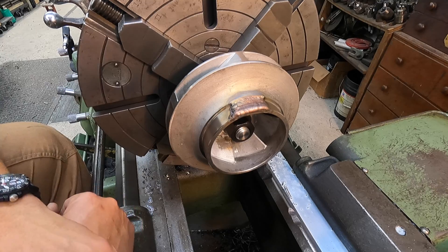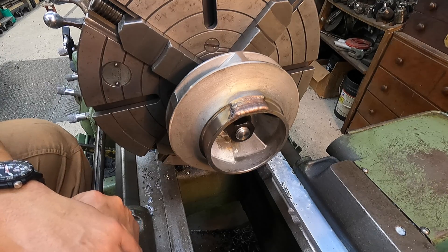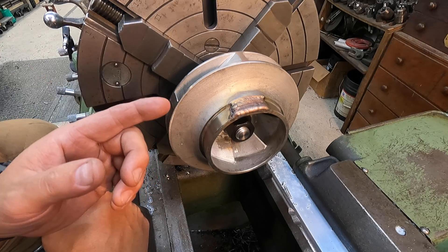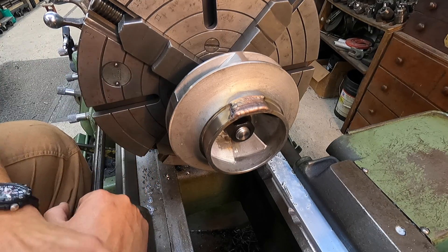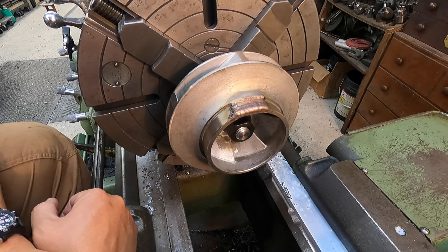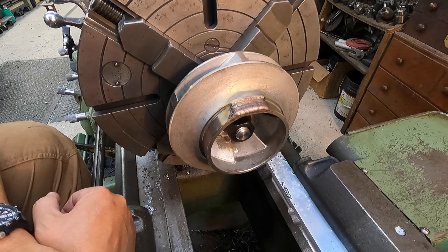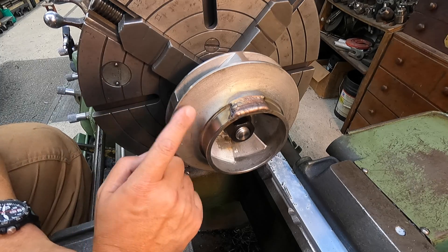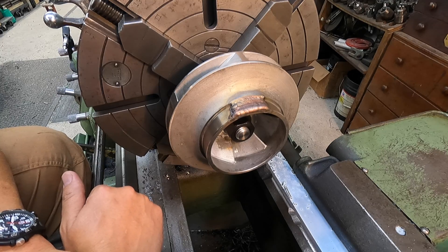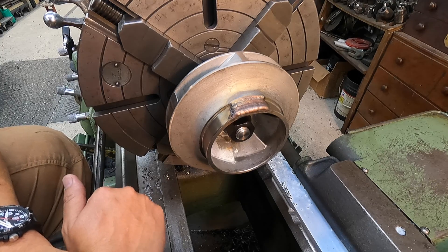I'm going to have people disagreeing with me, and you're going to read comments about how this is a bad repair and I shouldn't have done it this way or that way. Well, I believe in the application engineer Dave at Eutectic - he's got decades of experience in this stuff. I believe him when he says they have done a lot of repairs like this and it is a good repair.